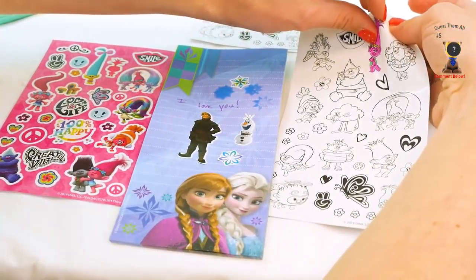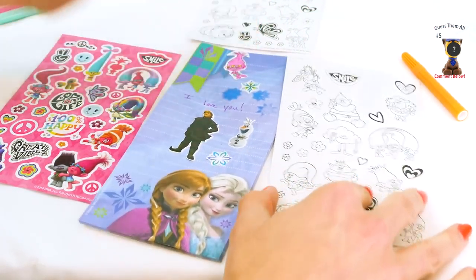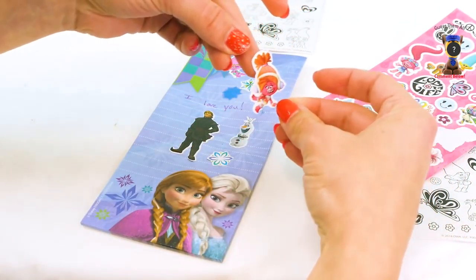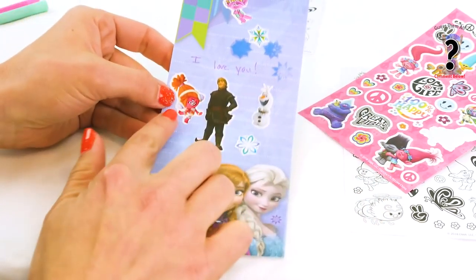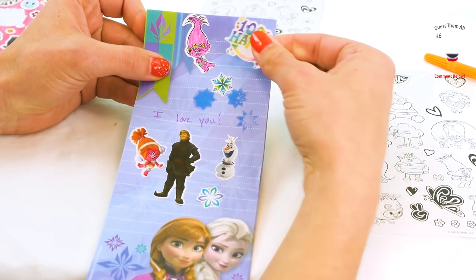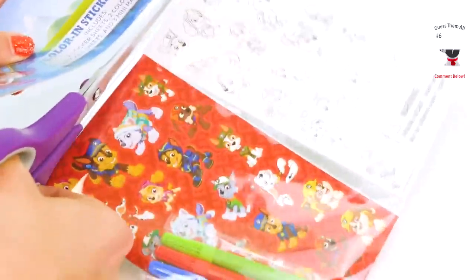Let's add some of these troll stickers to our Frozen letter! We'll take off this sticker I just colored and put them right up here — we'll just cover this whole page in stickers! We already have a Poppy. Let's put DJ Suki! She is so cute. We'll stick her right next to Kristoff. I wonder if they've ever met each other! And let's put '100% happy!' — because I totally am! Maybe put in the comments if you are 100% happy today! If you're not, I hope you'll cheer up and feel better soon!